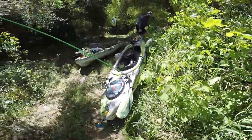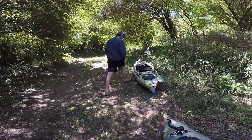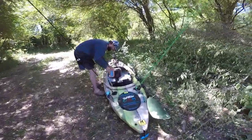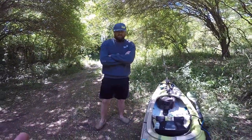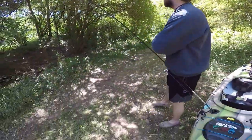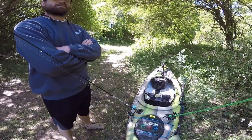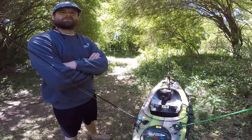All right, I'm going to rinse my feet off. So Justin, we thought the video was over — what happened? Say it loud enough so the camera can hear, this is very important. I left my key to my truck in your truck. And my truck is where? At the put-in. So we're way back at the put-in. Well, that changes things a little bit — we might be walking.